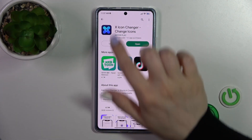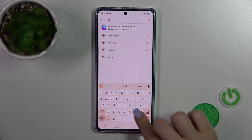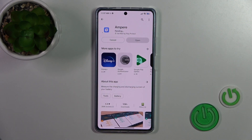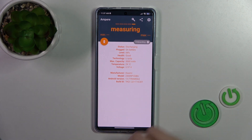So we should first launch the Play Store application, and in the search bar we should enter the Ampere app. Now we should get this application, so tap to install and wait a couple of seconds. After that tap to open the app, click here to agree, close, and tap OK.